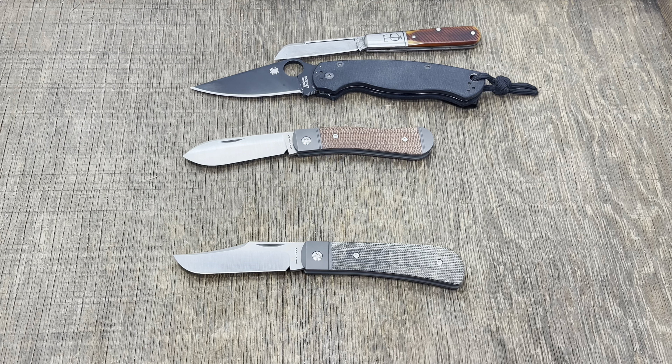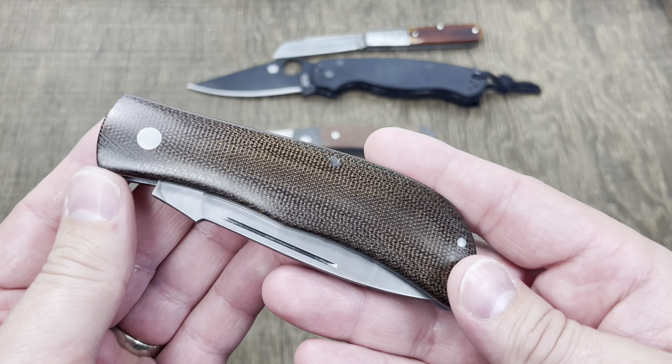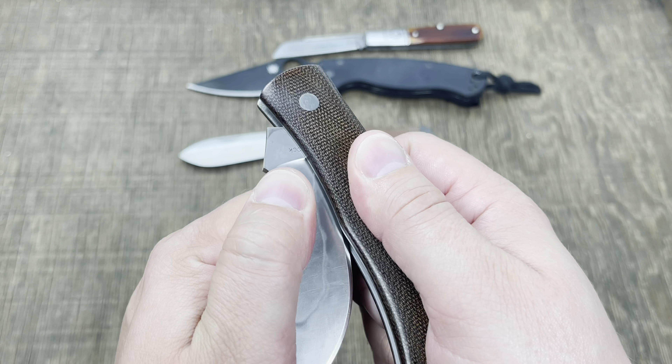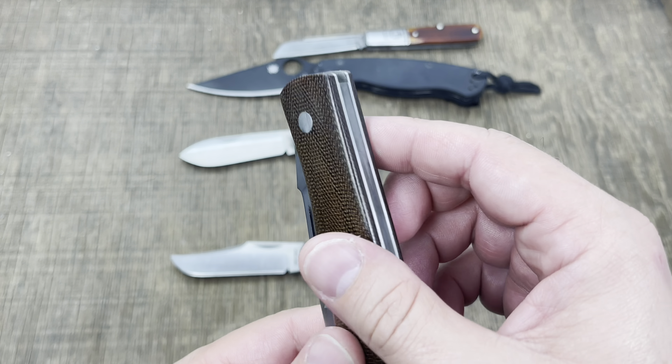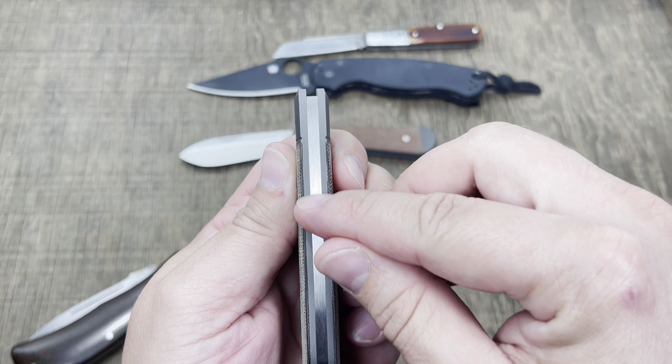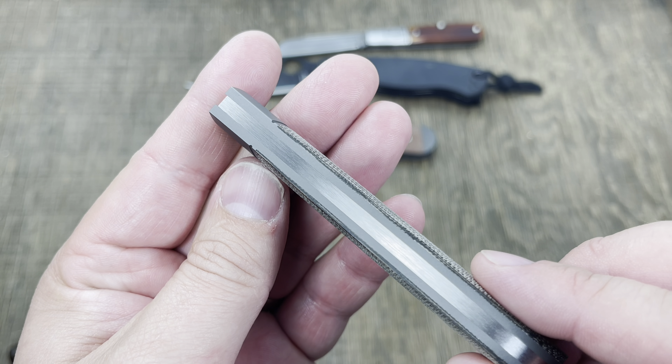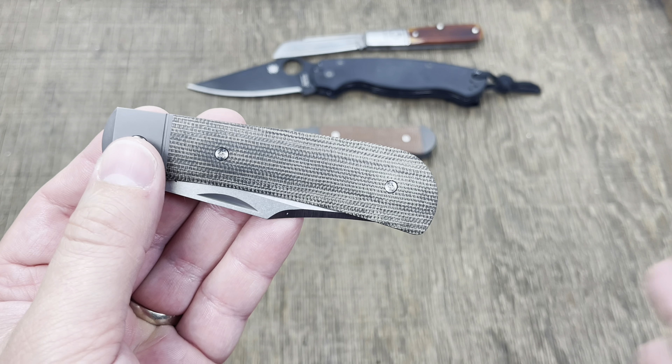I have this Tracy LaRoque here just for demonstration purposes — this is a custom slip joint — and I want to show you the fit and finish. The fit and finish on these Jack Wolf Knives is on par with this custom. When they're closed: no gaps, you love to see it, but you absolutely should expect it at this higher-end price point. For the canvas micarta you're looking at around $275, and the carbon fiber handles around $300. You're not getting into a custom slip joint for anywhere near that price.